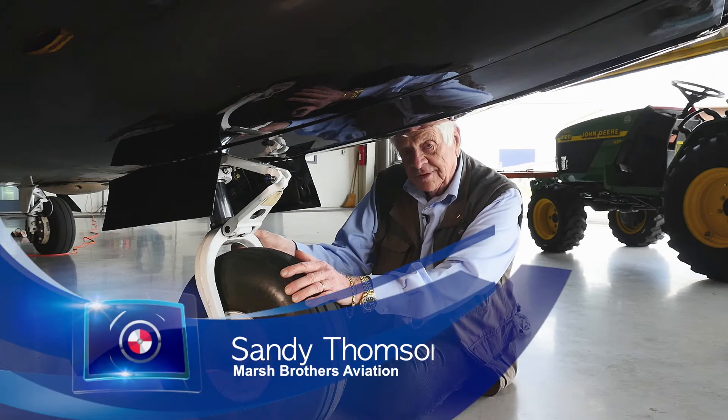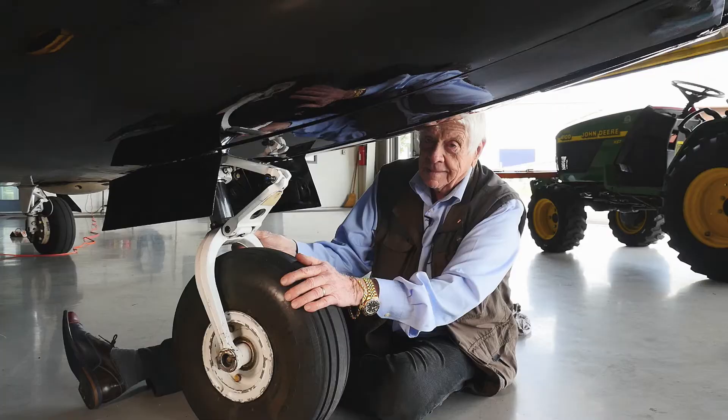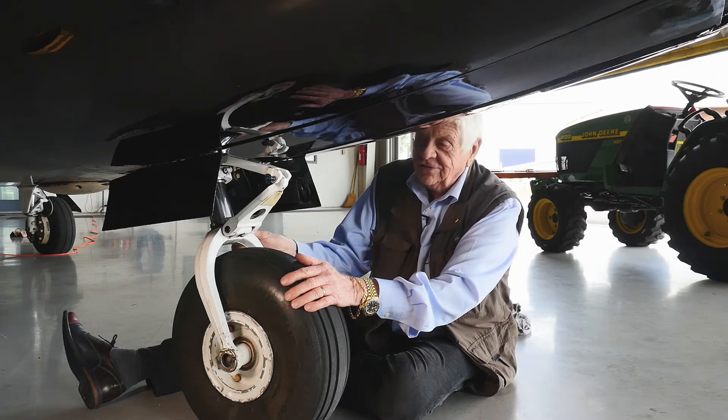Hi guys, I'm Sandy Thompson. You probably know me, but if you don't, this is my Aerostar. We've put a lot of parts on this airplane to make it better, and maybe one of the best things you could possibly do is change out the nose gear torque link bushings.